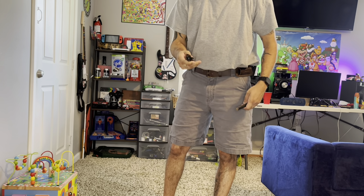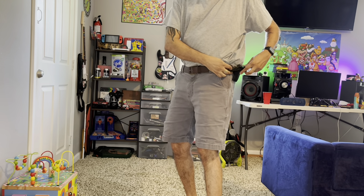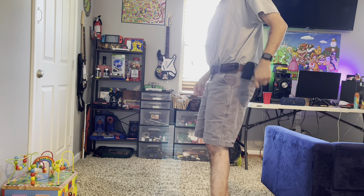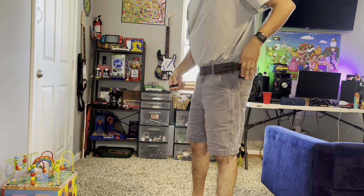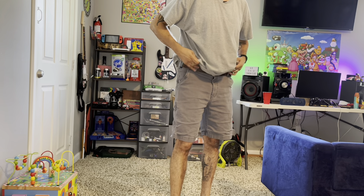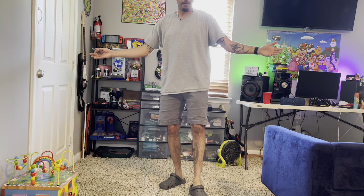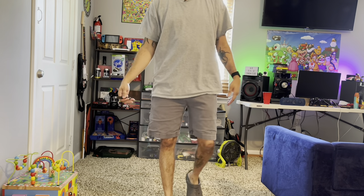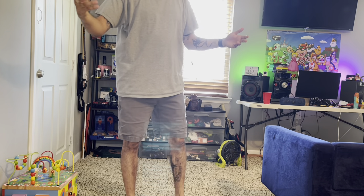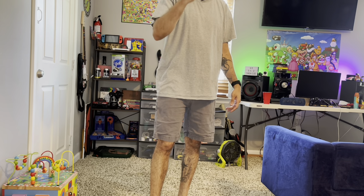Anyway, just wanted to hop on and make a quick video to show you the new pocket knife holster I picked up. So you've got your pocket knife, your extra mag, and your main event over here. I carry concealed — not open carry. Bam, right there, just like that: undetected, not standing straight up, not in the way. That's the Amazon haul — thanks for watching, see you on the next one.